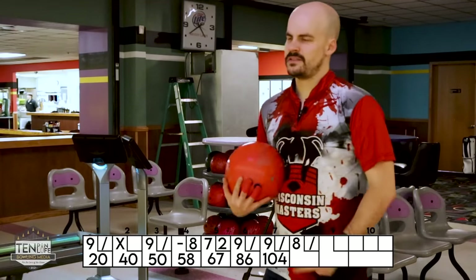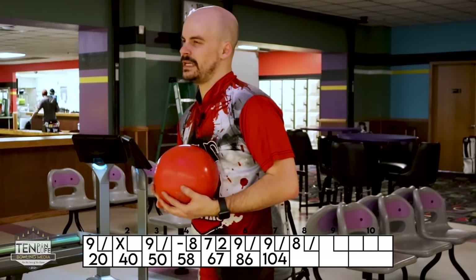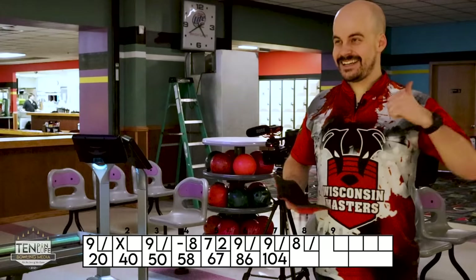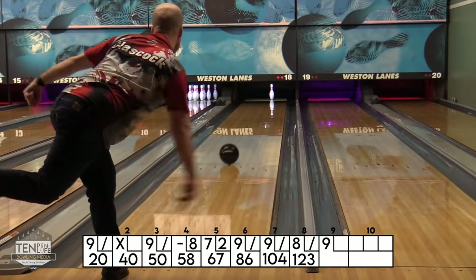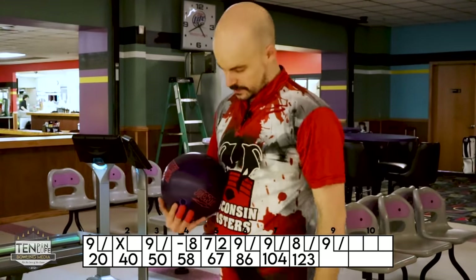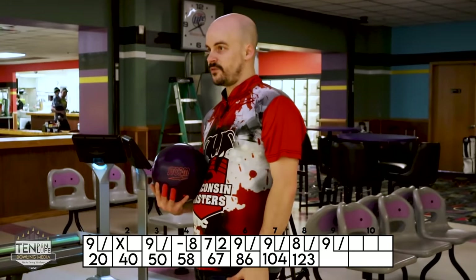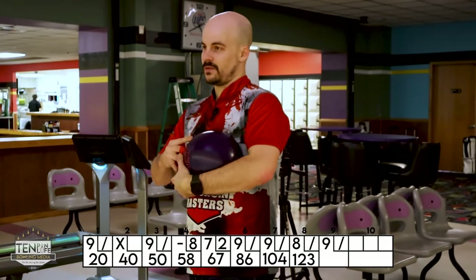I think the Helios is the right ball. I'm just going to see if I can execute a little bit better — just a little bit softer with the hand at the bottom. I really thought that was a good shot. We're going to go back to the Pitch Purple and move left — split the difference where I was and where I am with the Helios, kind of like in between 15 and 20. It's like four down lane but it's so close to me I feel like I'm going to throw it in the gutter.